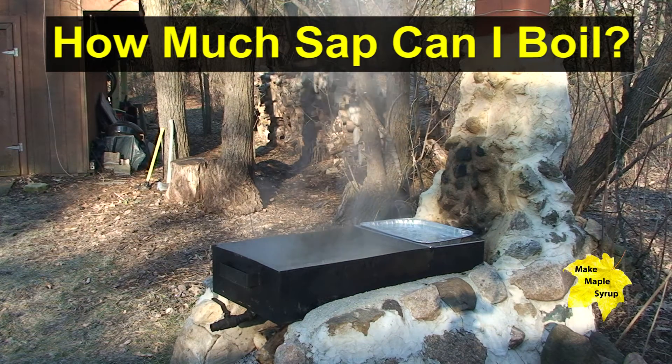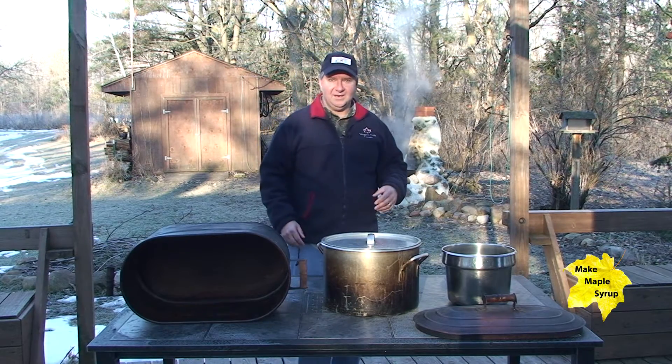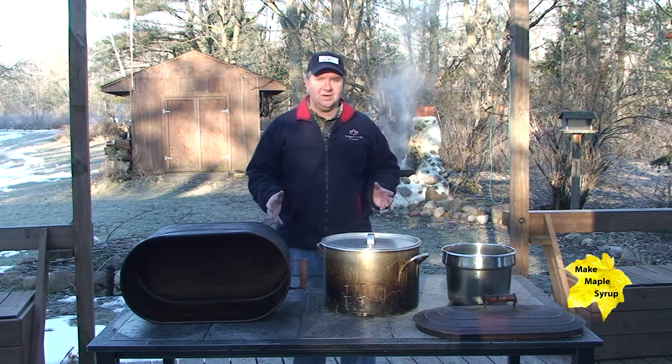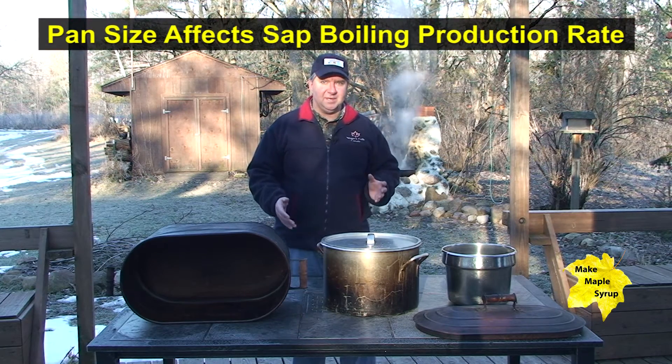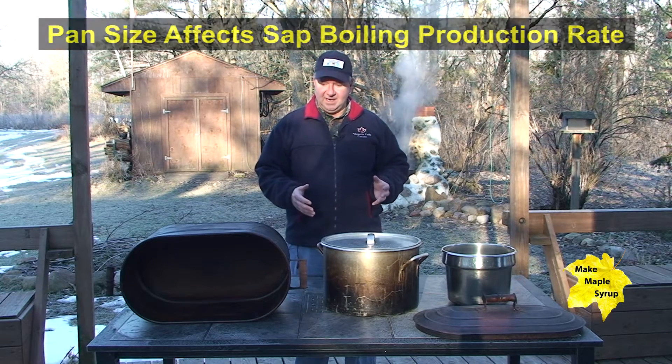Hello and welcome to boil down day. You can see we have our large boiler pan already going on our mortar boiler unit in the background there. Let me just talk to you real quick about pan selection because this is kind of a critical element to determine how much sap you can boil on a given day.